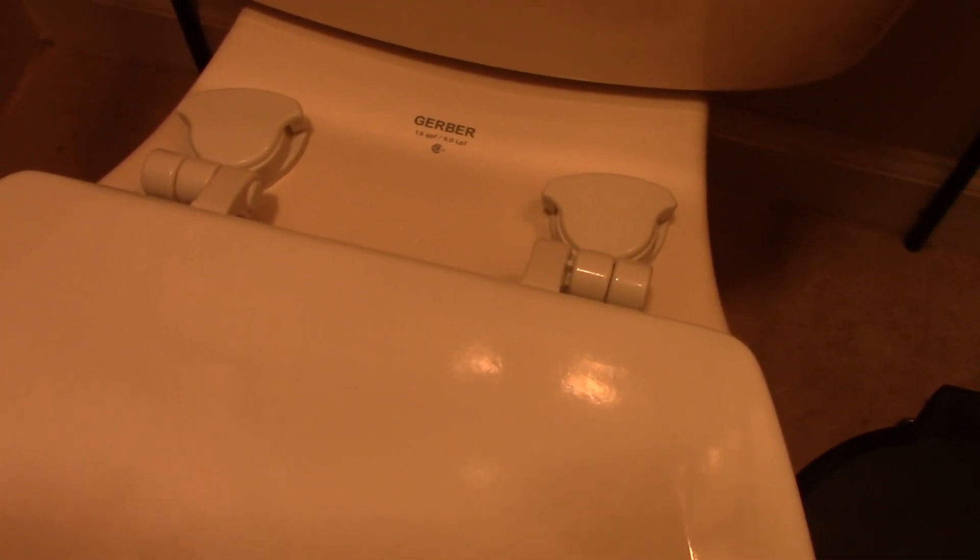Now test it out — open it up, close it, open it up, close it. See if it's moving. It's pretty solid. This is how you replace a toilet seat. Thank you.